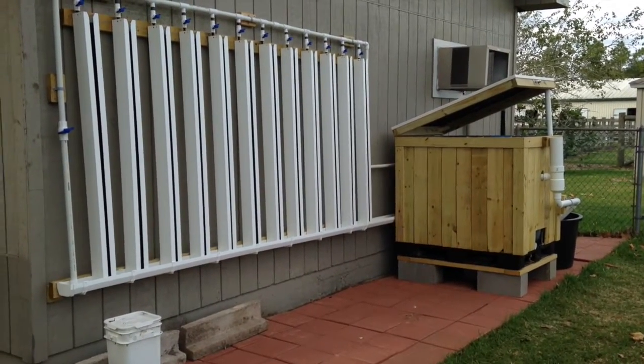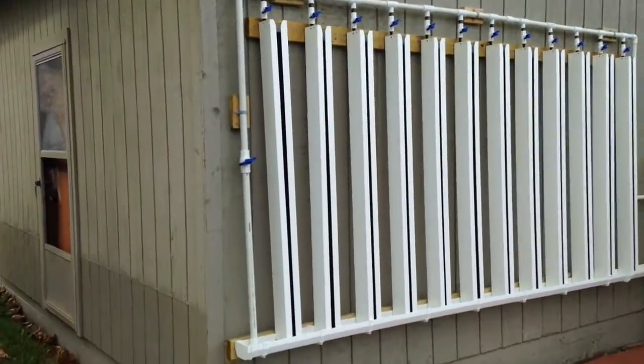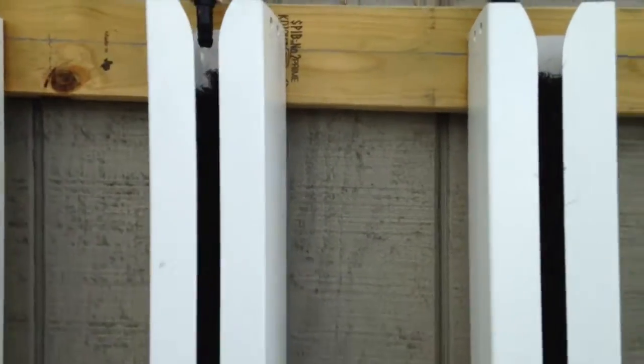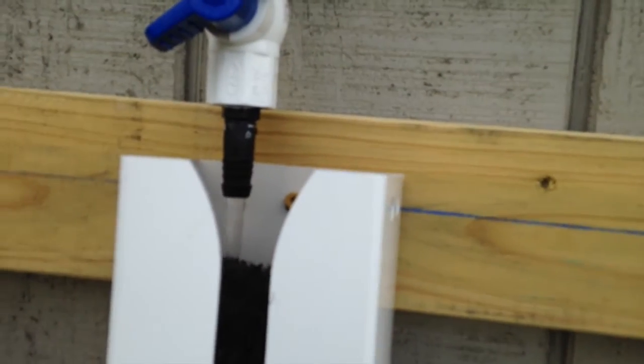I figured I'd do a quick little walk around the new system. We have 12 zip grow towers on the wall, and they each have their own valve to control the flow.